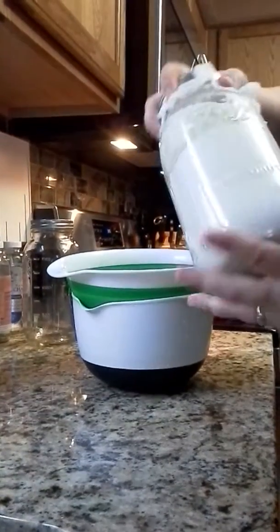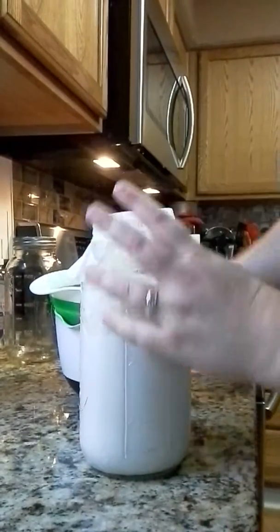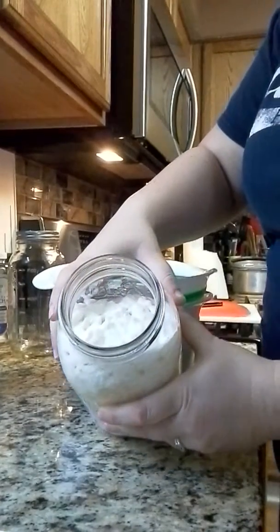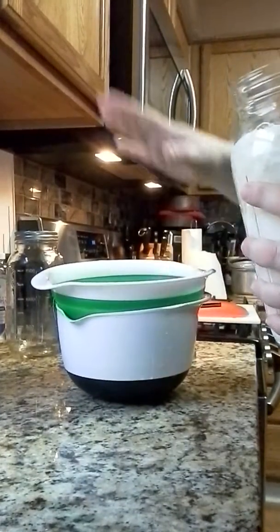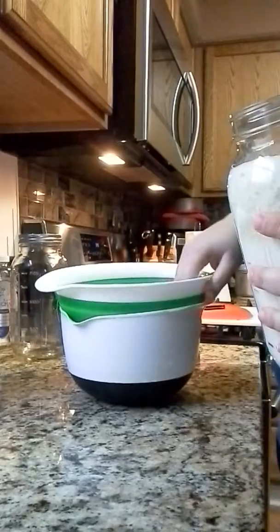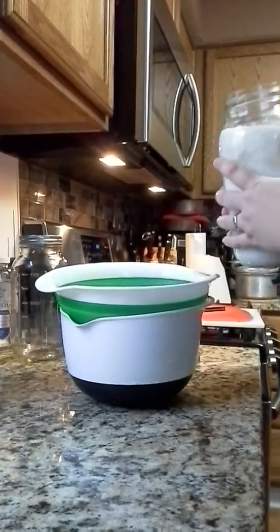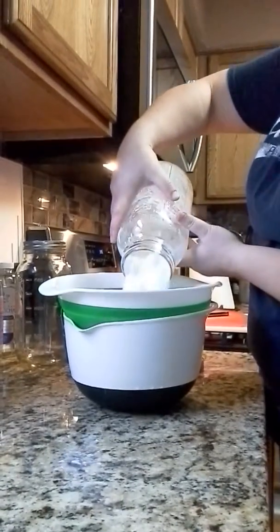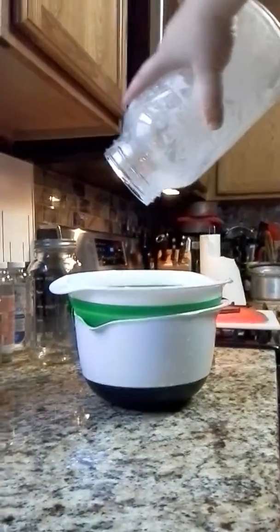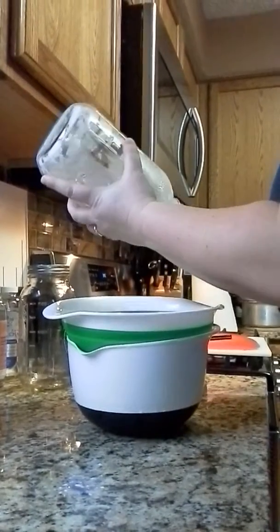This morning we are going to take our kefir, which has kind of separated into curds and whey, and get the grains out from it. You can see the grains on top. Sometimes I put it directly into my Vitamix, but I have too much so I've started putting it into a bowl and then into the fridge. So this is my colander — we're going to pour it all in. I like to scrape the bottle.